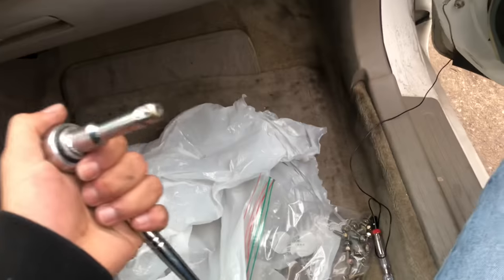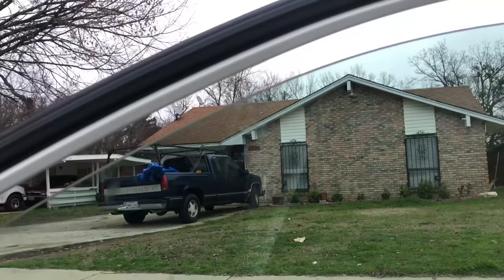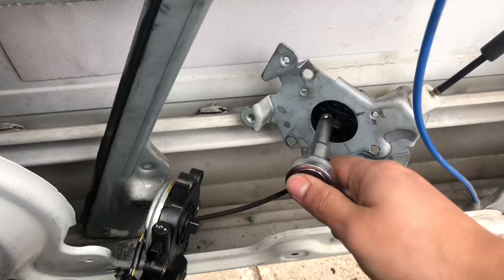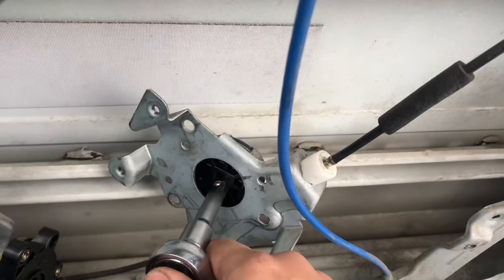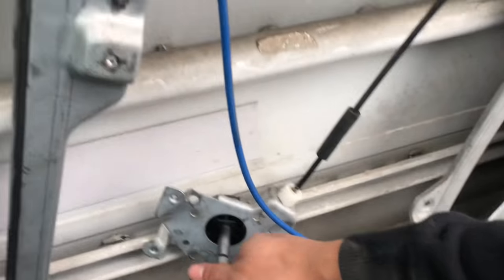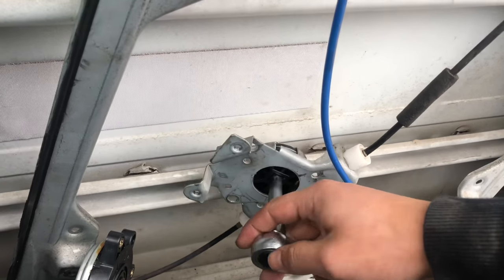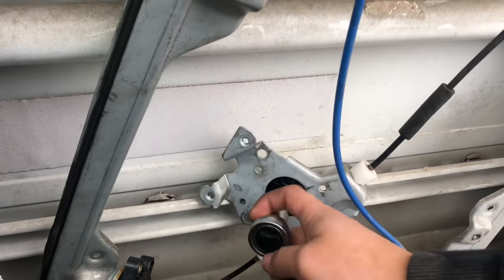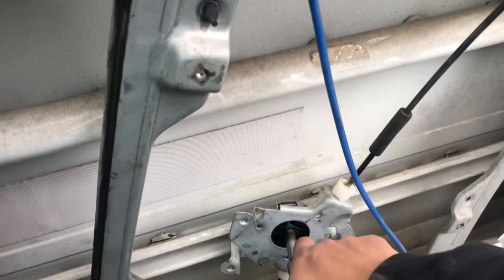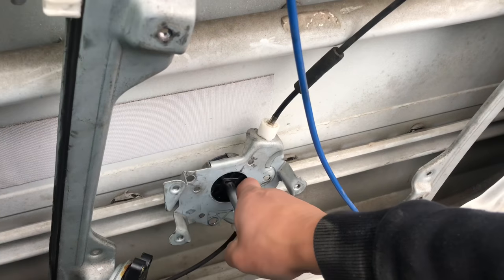What you do is find a ratchet — it's exactly a 3/8 drive — and depending on whether you want to make it go up or down, you put that ratchet in there and turn it.